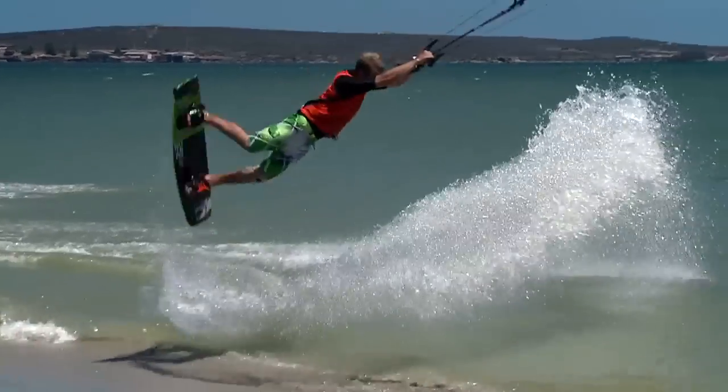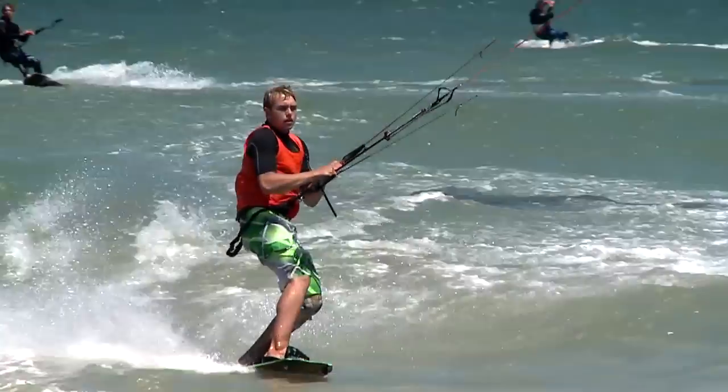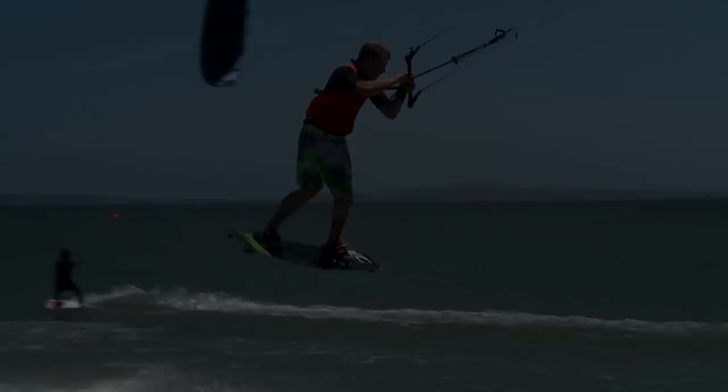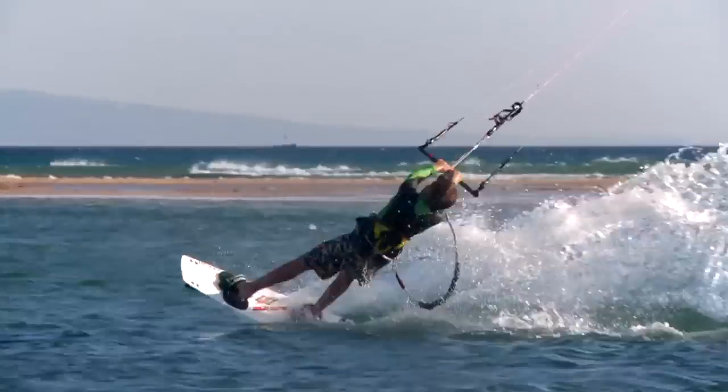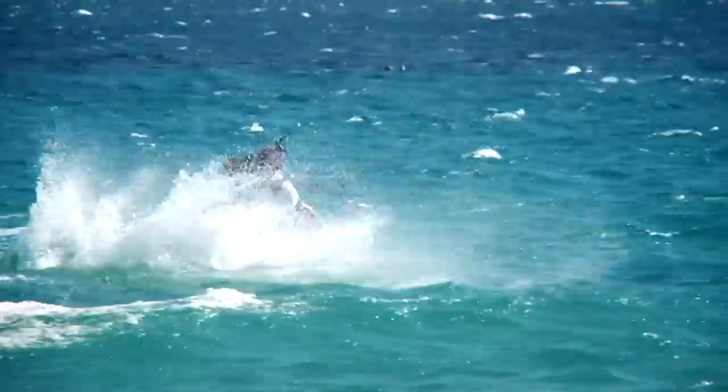In episode 2 we started you off with the fundamentals of competition kitesurfing: unhooking, the railie and the s-bend. So the next steps are two areas which build on these earlier aspects and will bring a whole new dimension to your kitesurfing.